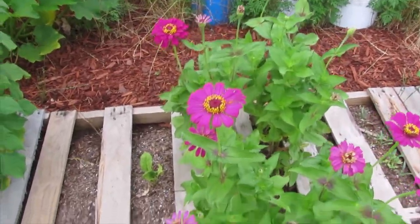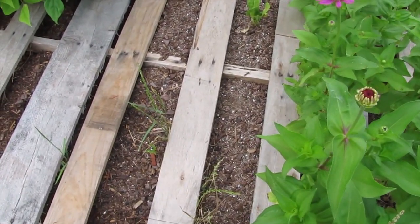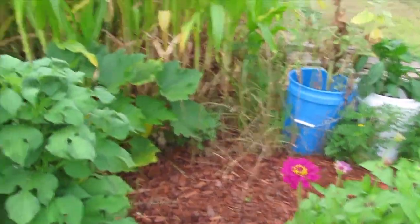Beautiful, beautiful zinnias. And in between that there's some Swiss chard. I don't know why only one of my chards is up.